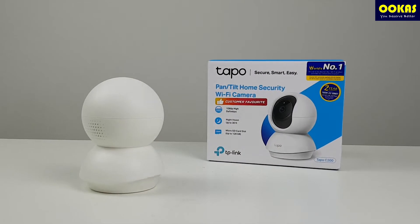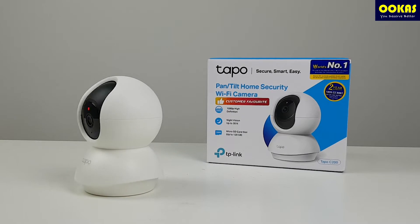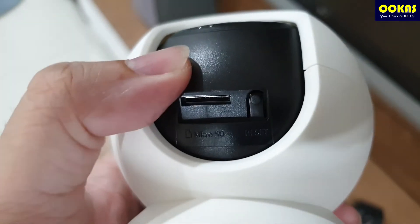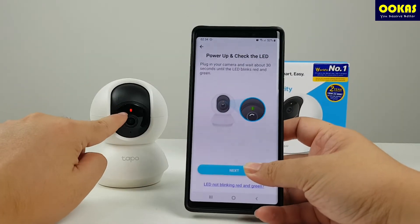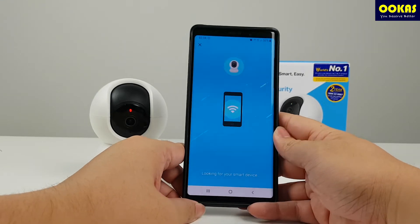TAPO C200 is an entry-level IP camera that offers basic functionality such as 1080p recording, micro SD card slot, and most importantly night vision. Setting it up is actually quite simple.